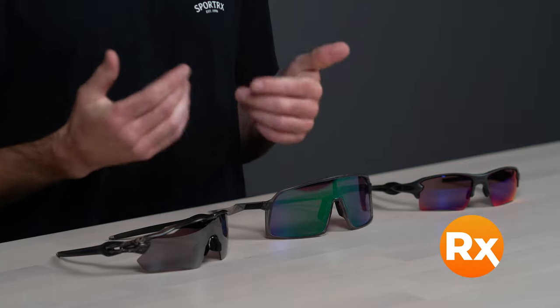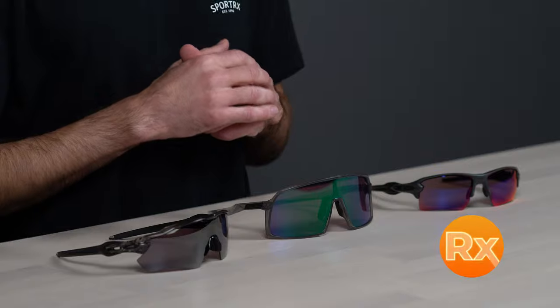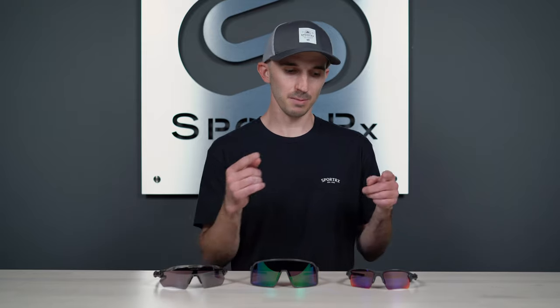Another thing to consider is prescription capabilities. Prism road has been available in prescription for a couple of years now, and prism road jade and prism road black are now both available in prescription as well. If you want a prescription option with prism road lenses, whether that be the original road, jade, or black, they are available in dual lens frames like the FLAK 2.0 XL. It's our goal here at SportRx to give you all the information you need to make a confident lens selection.